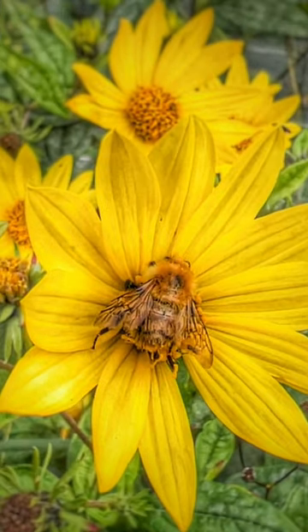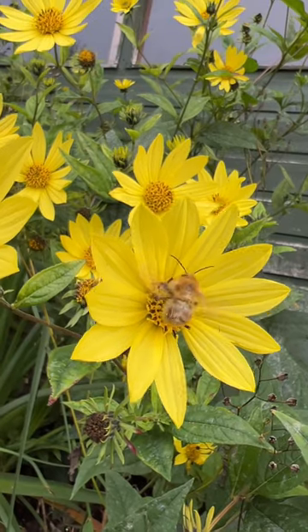Let's have a look. Wow, that's much nicer, isn't it? Not bad for an iPhone. So let's say goodbye to the bee. Bye.